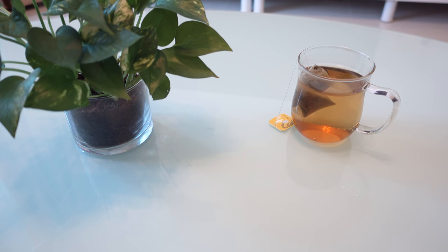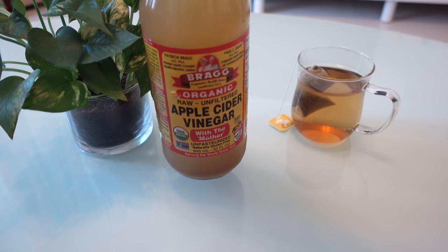Hello again everybody, it's Aaron here and today I'm going to teach you how to make probably the world's best and definitely the world's easiest fruit fly trap. No cutting of bottles required, no poking of holes, no wrapping — all you need are three things. One, of course, you need the bait.